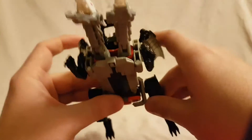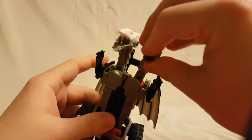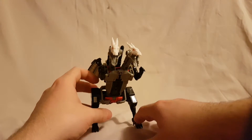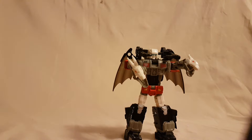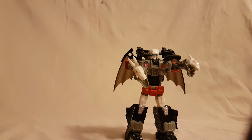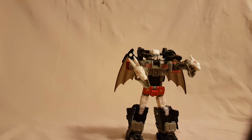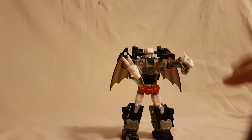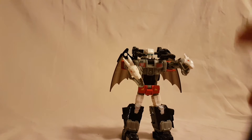Very very cool alt mode. I'm going to take a minute, get this guy back into robot mode and give my final thoughts. All in all, I gotta say I like Twinferno a lot — I think he's pretty cool. The alt mode is very nice; he's different from your standard car or plane, and I like that. The transformation is fairly simple which I like. I'm going to recommend this guy — go ahead and pick him up.